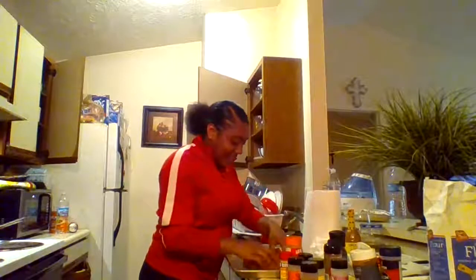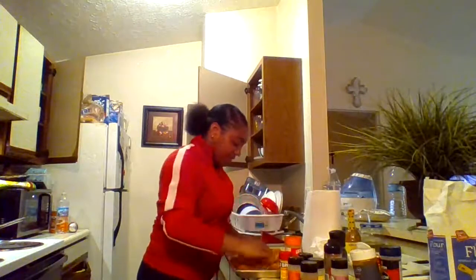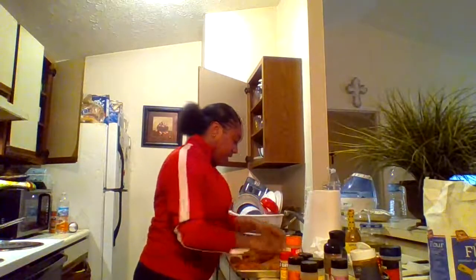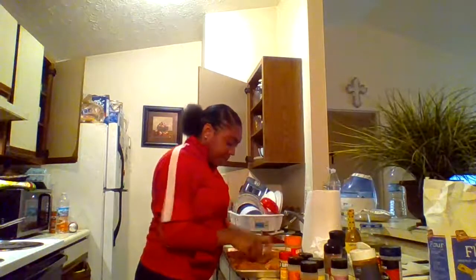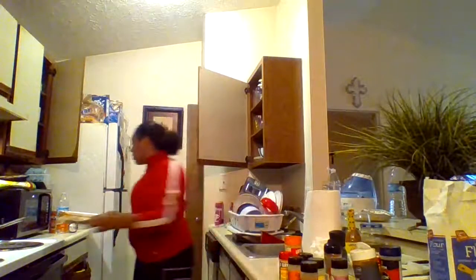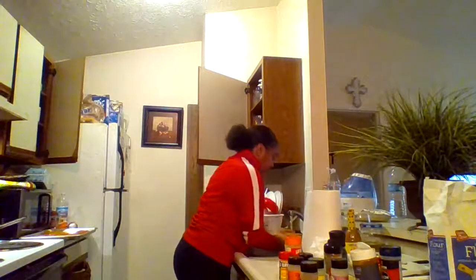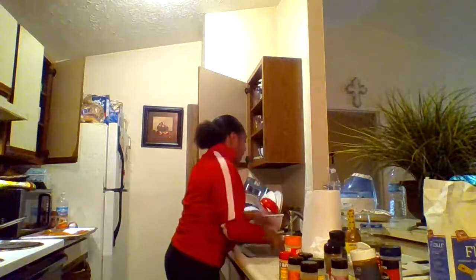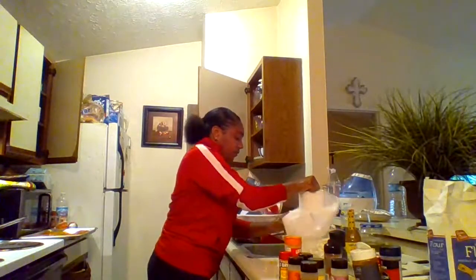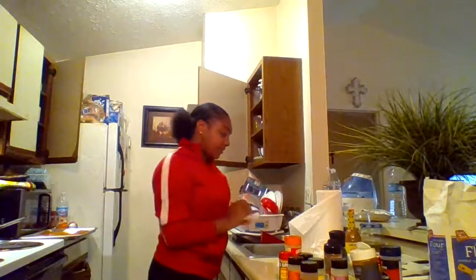Lay your chicken flat down like that. Make sure it looks seasoned too, because you've got to be eating good. When your chicken looks good front and back, put it to the side. Wash your hands off — make sure you wash them good because of coronavirus. After you wash them, make sure you dry them off, because you don't want any water from your hands getting into the bowl of flour that we're going to get to next.